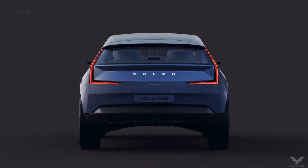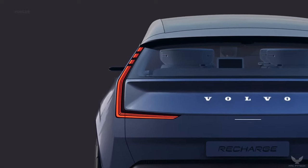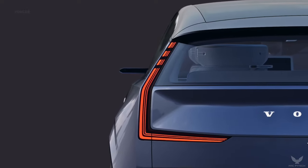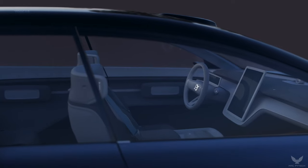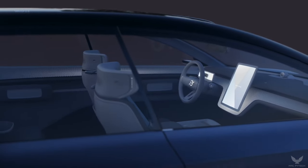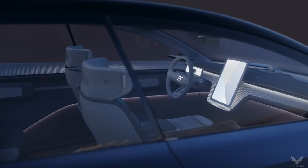The Concept Recharge represents a manifesto for the all-electric future of Volvo cars. It displays new and modern proportions that go hand-in-hand with increased versatility and shows what technology can enable in terms of design.